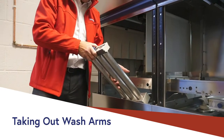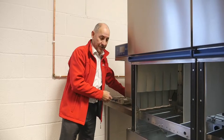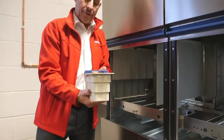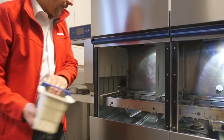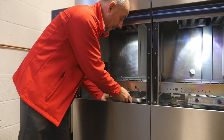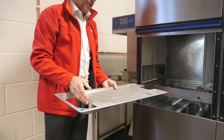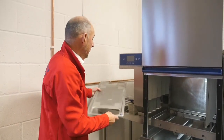Ensure any water residue in the arms is tipped back into the machine, then put them to one side for cleaning in a sink. You will then have a primary filter which catches large food debris — dispose of this in your black bags — and a secondary filter, which needs to be taken out level to ensure any food caught within it doesn't go into the main chamber. This can be cleaned off and washed in the sink with your other items.